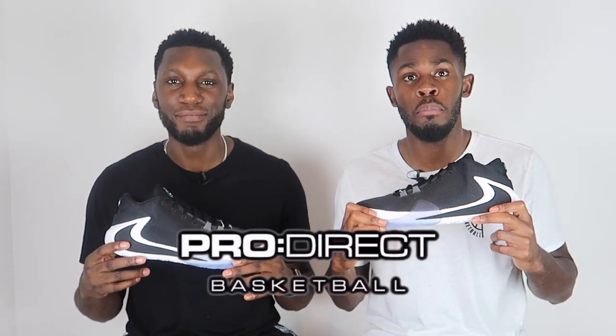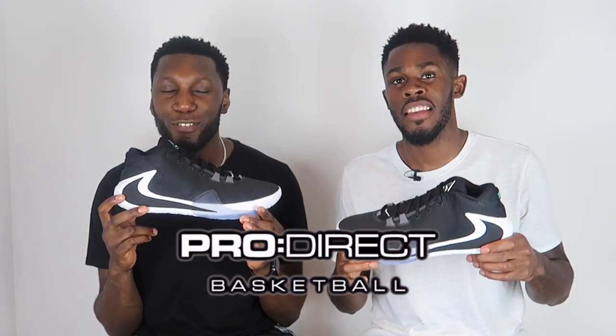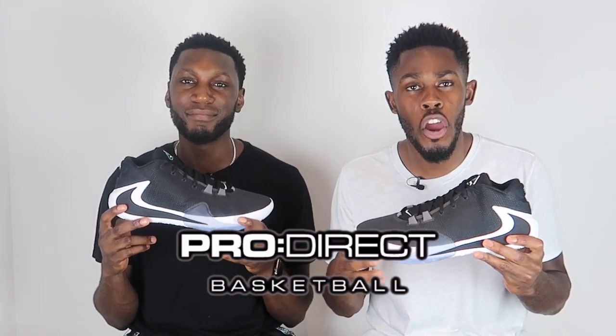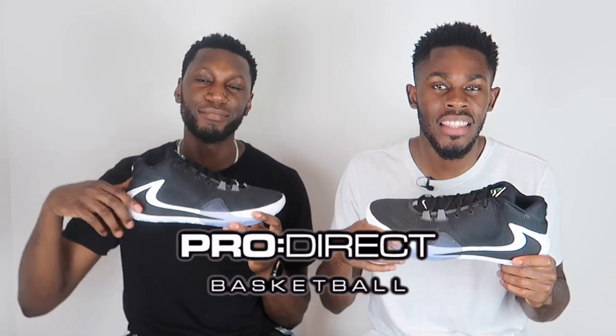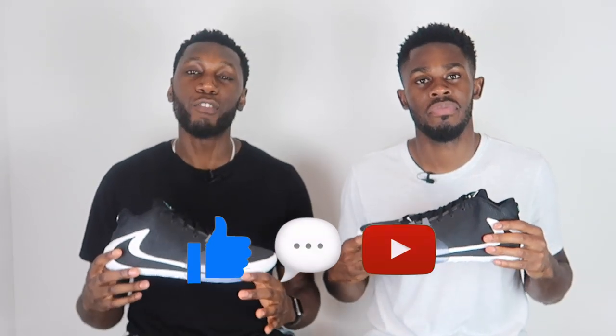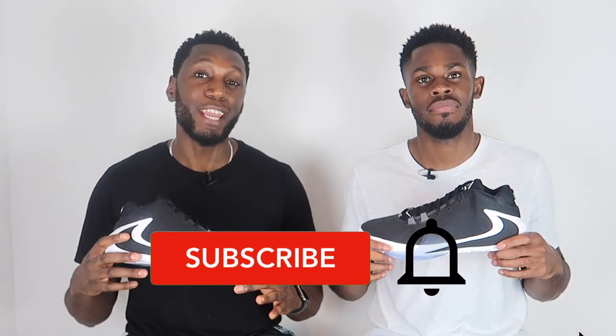First and foremost, massive shout out to Nike and Pro Direct Basketball for sending these through — we highly appreciate it. If you want your pair of the Greek Freak Ones, head over to the description box below and click the link to the Pro Direct Basketball website where they will take care of your basketball needs. But before you do that, don't forget to like, comment and subscribe, and hit that bell next to the subscribe button to get notified every time we drop a new video.